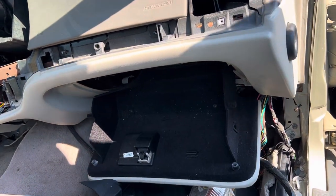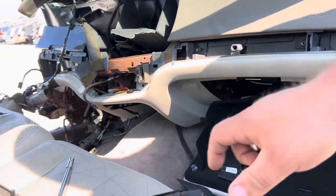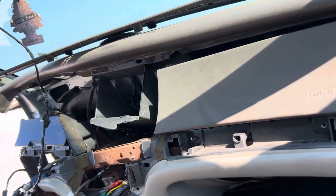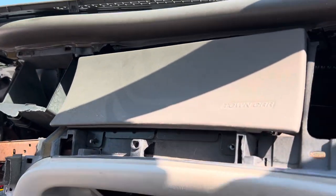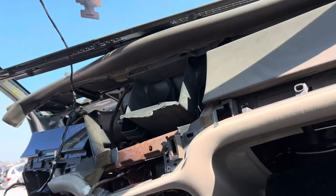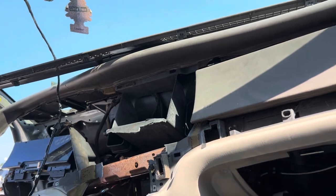Now we're going to get the 10mm bolts underneath, and there are two of those. Still need the extension here. Going up under here — I don't know if you can see, but the airbag will go out once we get this glove box folded down. There we go.